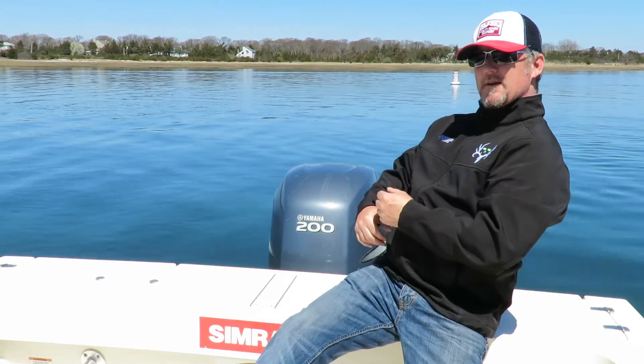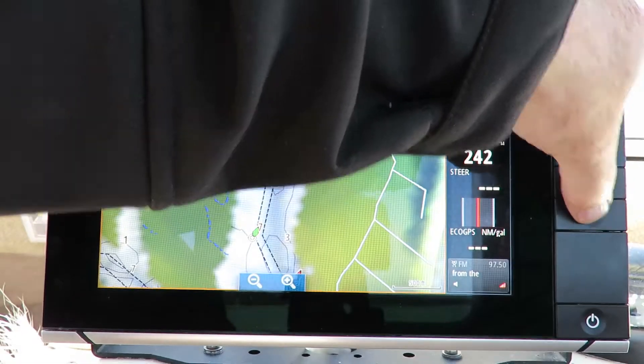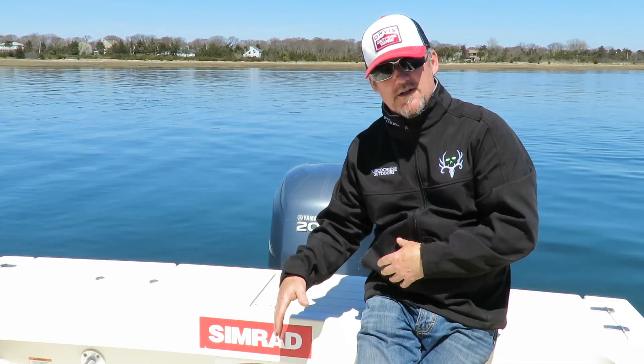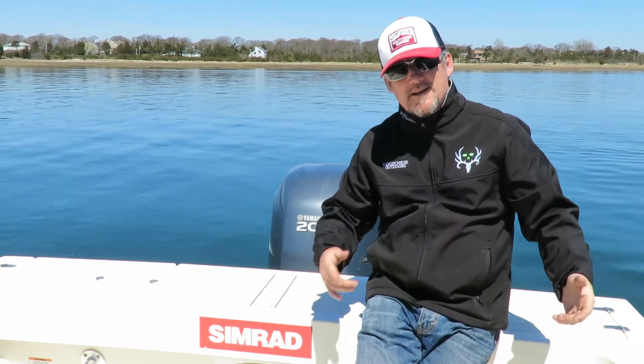I'm going to use this can right behind me as an example. We're going to use that, go mark it, pretend it's structure on the ground, and show how we're going to get on that structure with extension lines. So stay tuned — extension lines are going to help you catch fish.